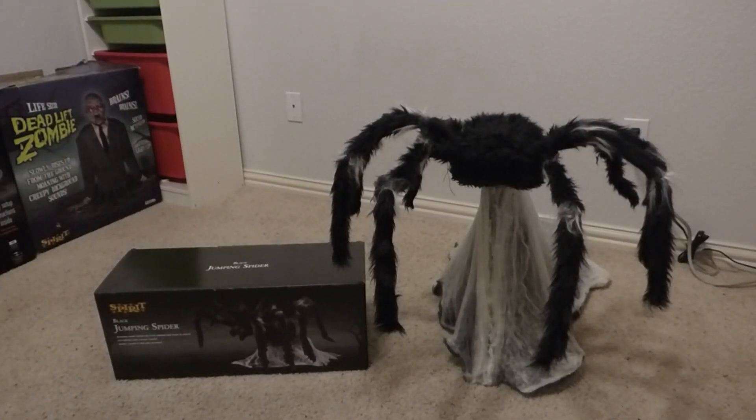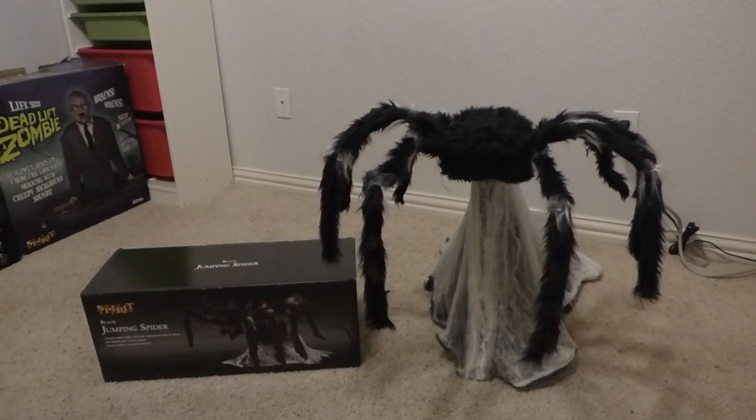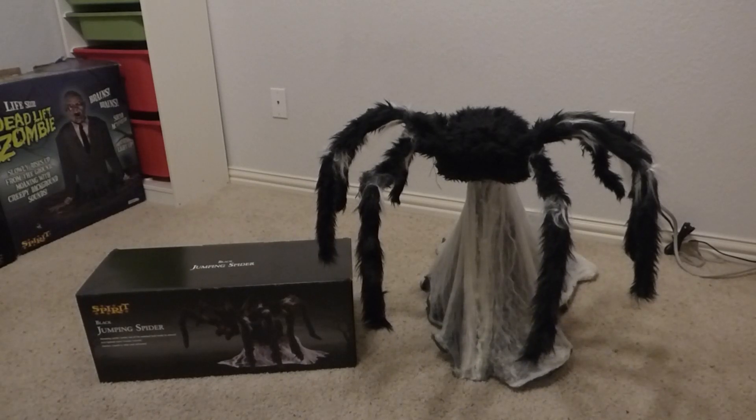Hey, how's it going guys, Barth Vader Halloween here. Today I'm going to be reviewing the Black Jumping Spider. This is Spirit Halloween's longest-selling prop — it's been sold ever since 2011. It was originally produced by a company called Techie Design — I keep calling it Techie Toys out of nostalgia. He makes a decently fast lunging motion forward to get some scares out of people. I've been wanting one of these for quite a while and I'm really happy to finally have him in my collection — I got it as a birthday gift.